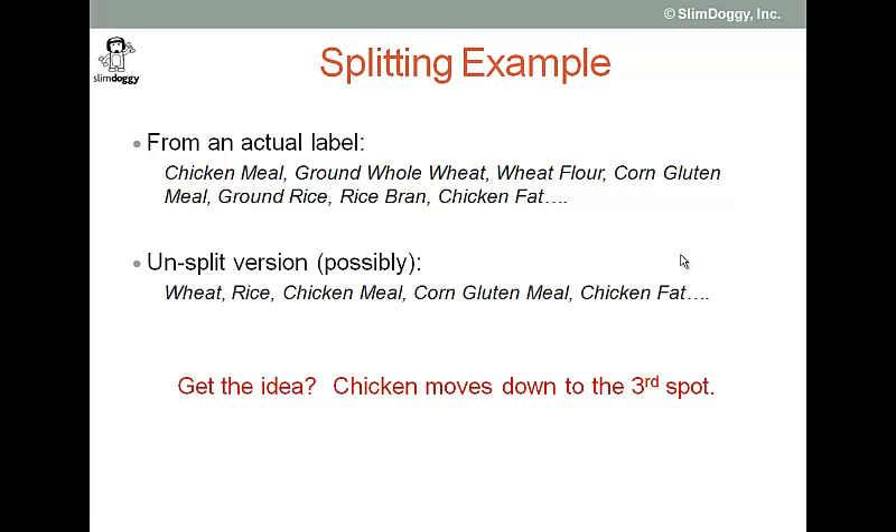Now I don't know that that's the case — I don't have the data to compute that — but this is an example of how split ingredients can change the composition of what that label looks like. Chicken moves down from the first spot to the third spot. So if all you did was look at that first spot and said, 'yep, protein number one,' and brought that food home, you may not be happy with the result.